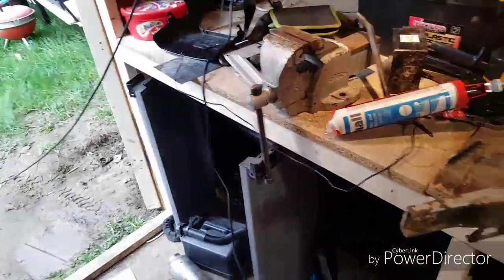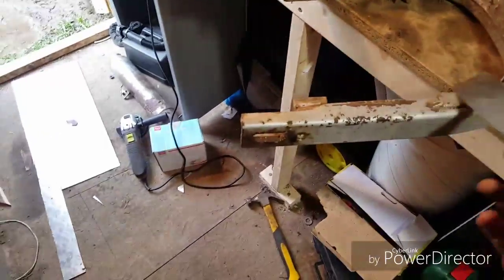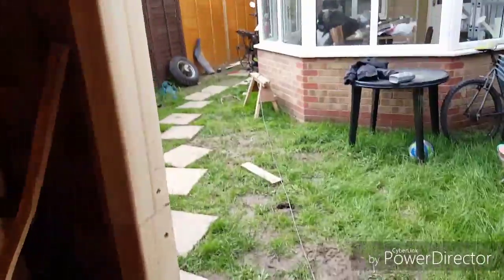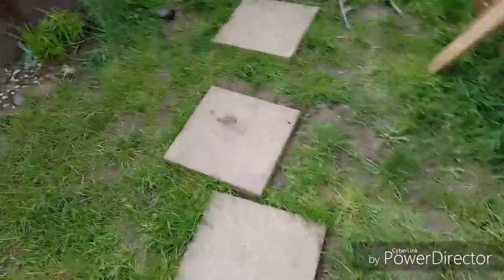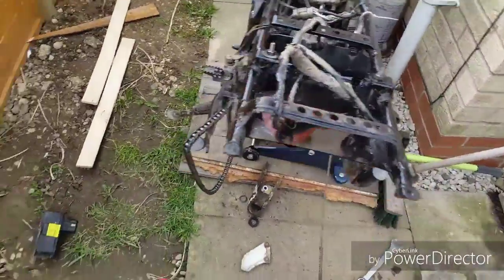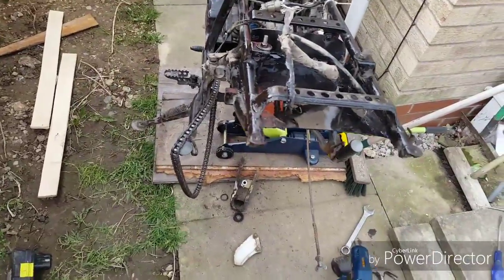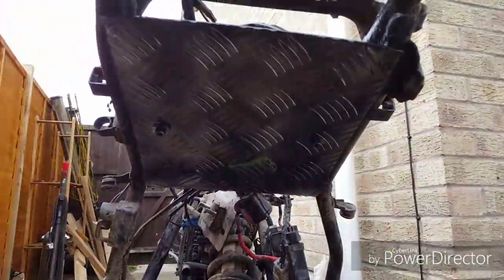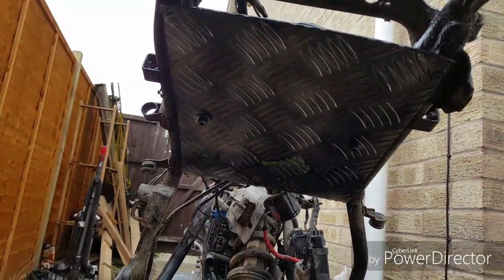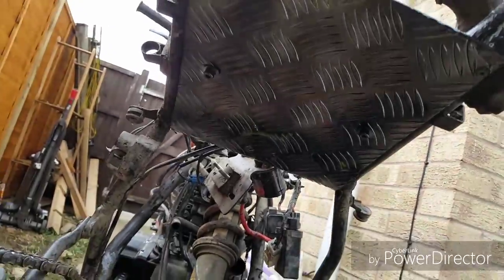Right, we're in my little shed — tiny little thing but it works. So this is the rear swing arm. When I was taking it all apart, I'll show you what I've done — I've taken all the plastics off, taken the metal part off around here, and then popped a metal plate on the bottom.